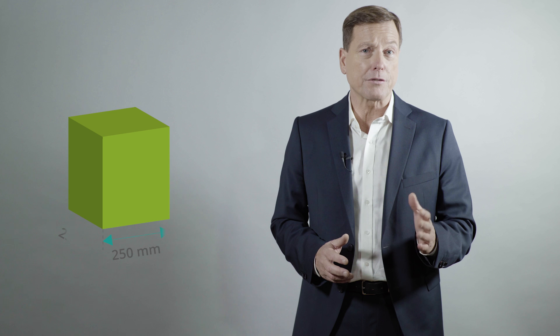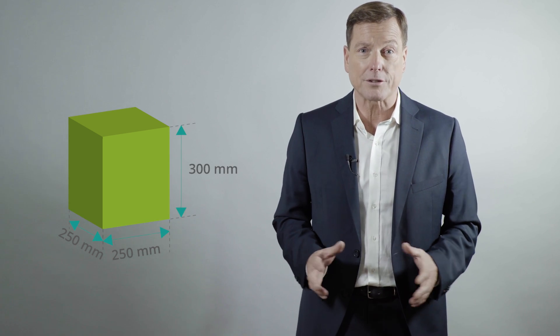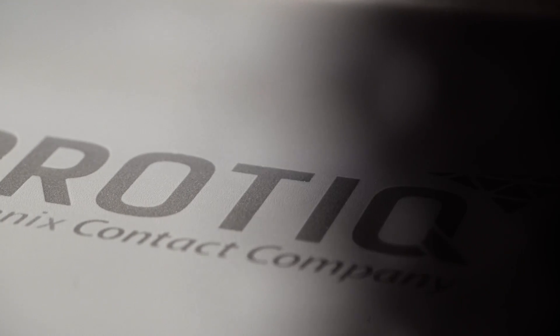Our laser melting machines can produce objects with dimensions up to 250 by 250 by 300 millimeters in a single piece. Wall thickness from 0.3 millimeters are no problem. Depending on the desired composition of your object, with ProTik you have a choice of additive manufacturing methods.